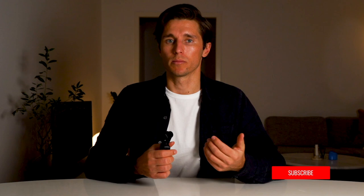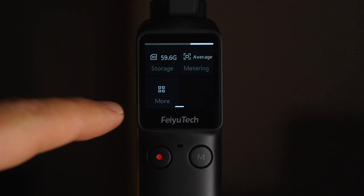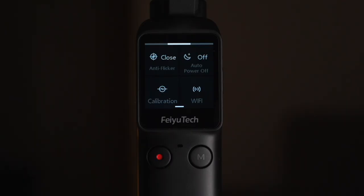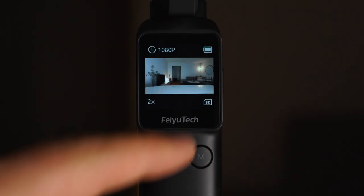If you have any questions about the Feiyu Tech Pocket Gimbal, leave them in the comments and I'll do my best to get back to you within 24 hours. It's important that you connect your gimbal to the app because there's likely a firmware update you need to install. In settings, I would recommend putting metering to average so the sensor measures light from the whole frame, set auto power to 5 minutes to save battery, and turn quality to priority. Also be sure to turn on tilt control so you can adjust the gimbal angle through the touchscreen.